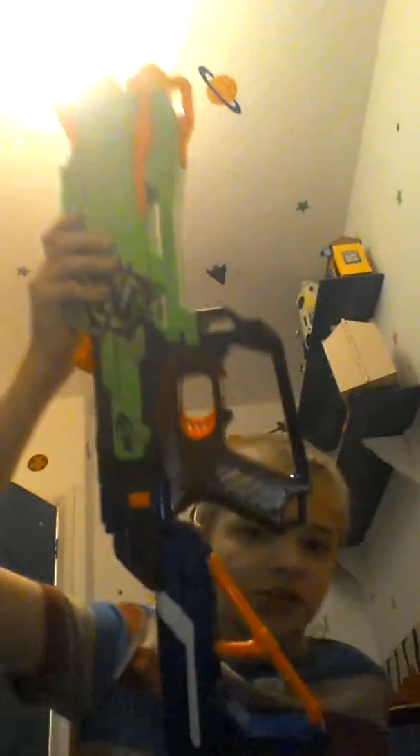I found a stock — I've got a stock for my nerf retaliator that I had. So it's kind of better. I'll show a picture of the old gun.